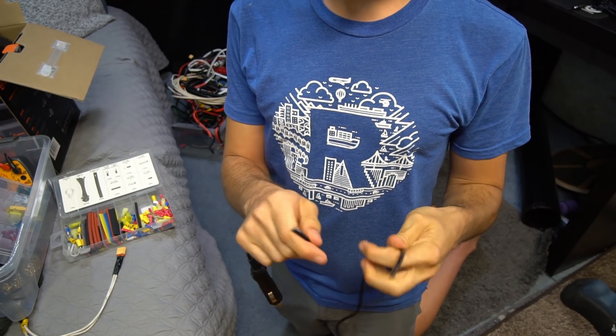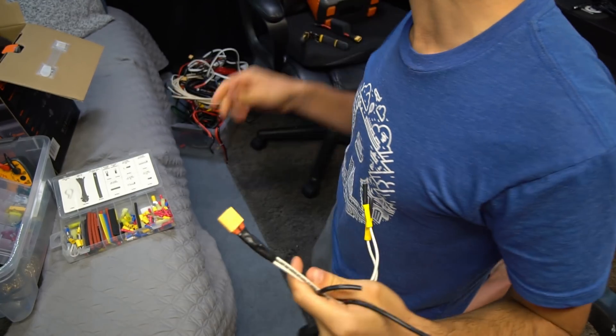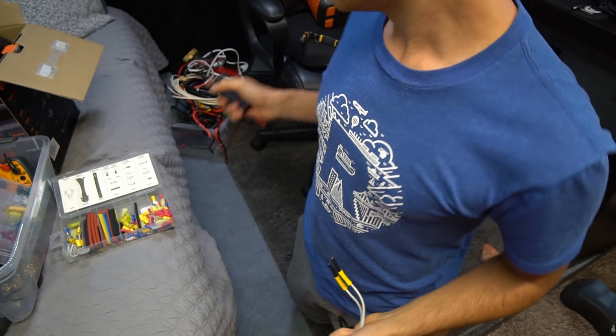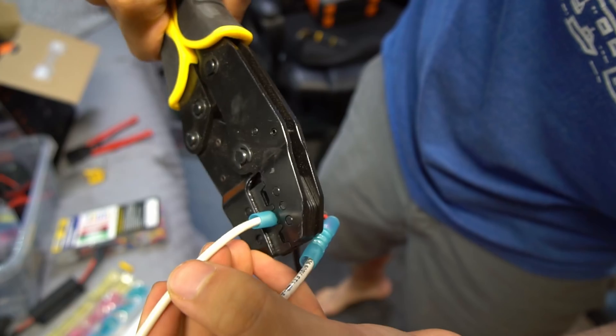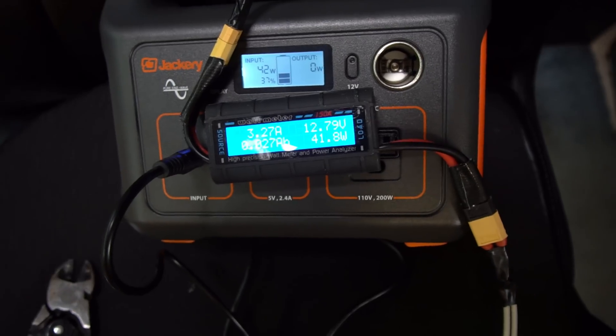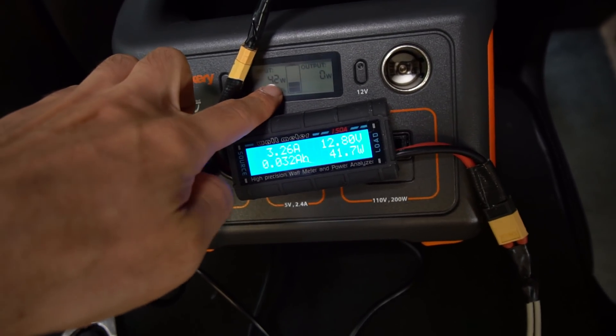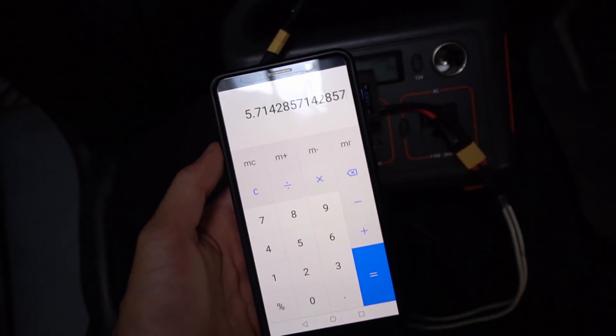This is the DC charging cable — I snipped it and added my XT60 connector so I can check how many amps and watts are going through the system while it's charging. Right now it's charging and using about 3.26 amps, and it says 42 watts on the display.